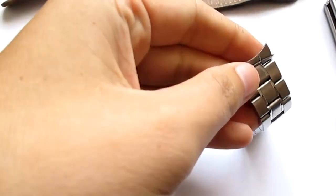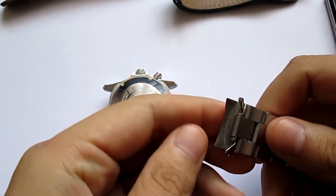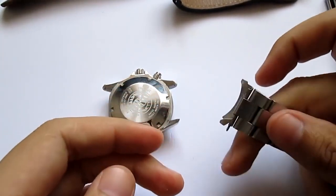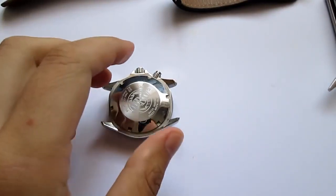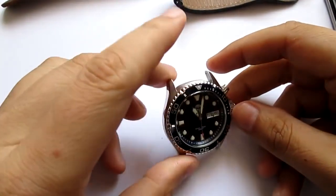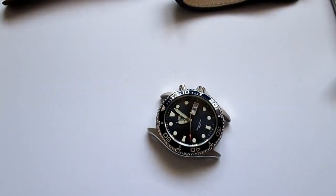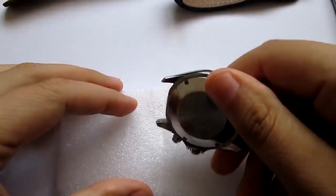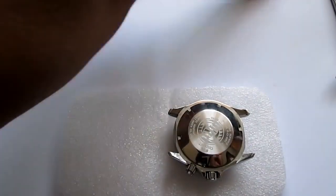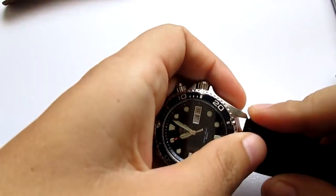That was fast! This is the orange ray stock bracelet — it's very nice. My only complaint is the non-solid end links, but that's just a minor complaint. We have the head of the watch and it's very handsome, though it's also very dirty, so I'm gonna find something to polish and shine it a little bit. It's a good idea to use a protective surface when doing something like this.